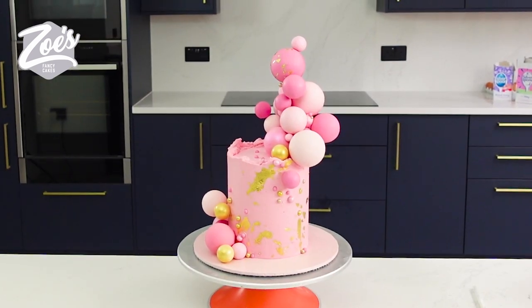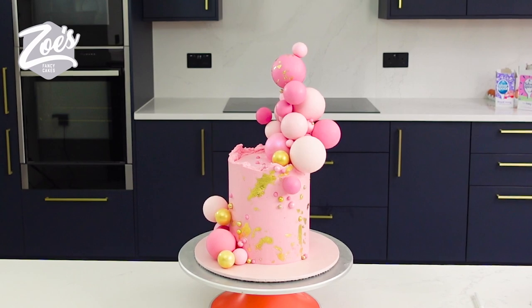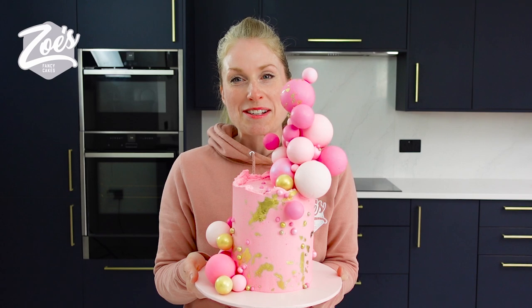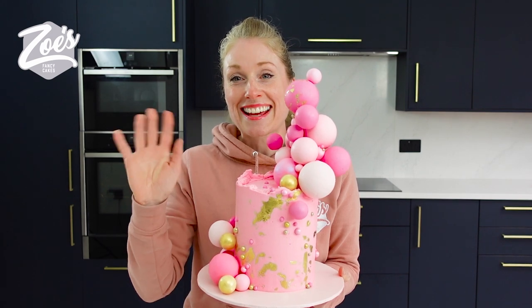If there's any other cake decorating techniques you'd like to see me do videos of, let me know in the comments below. Hope you enjoyed the video — don't forget to like and subscribe for more like this one. See you next time!